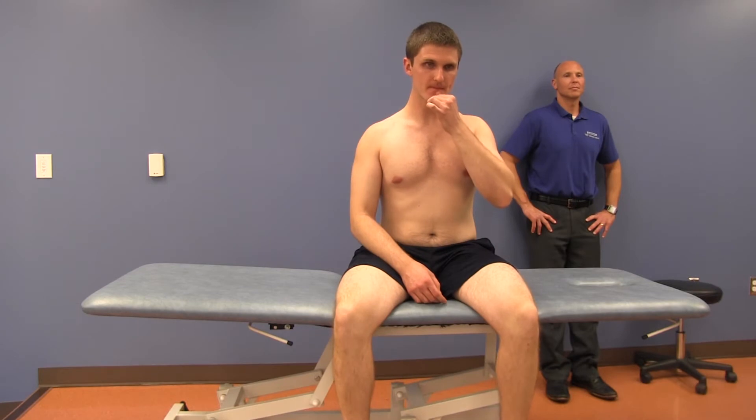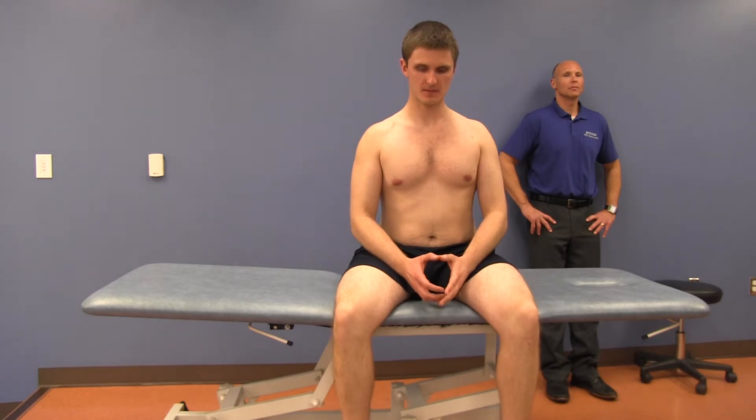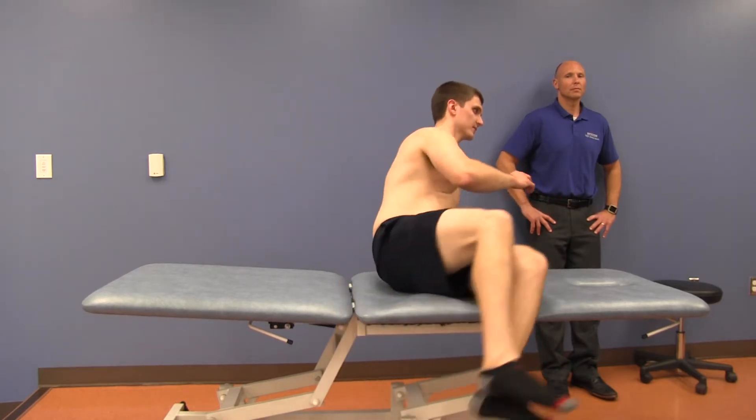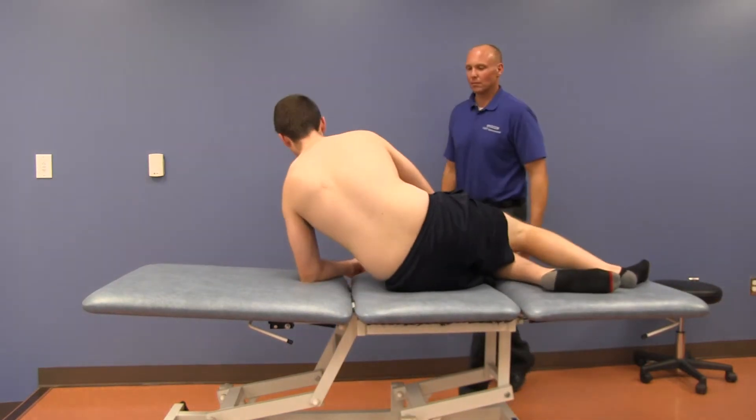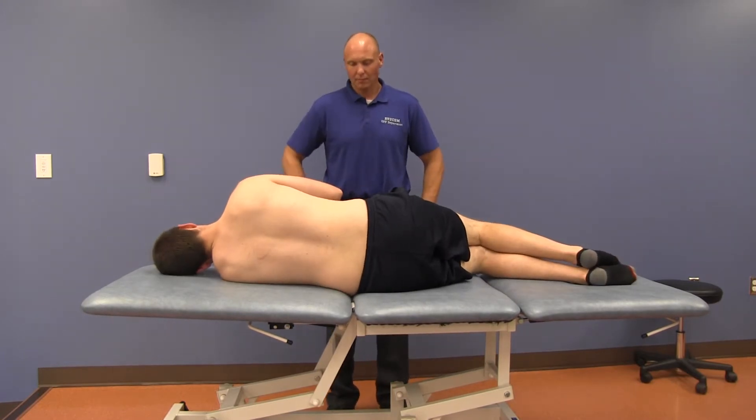This video will demonstrate HVLA for type 1 lumbar joint dysfunctions. For the purposes of this demonstration, L2 through 4 is neutral, side bent right and rotated left, with the apex of the curve at L3. The patient lies in the left lateral recumbent position with the posterior transverse process down. Shoulders and knees should be perpendicular to the table with feet and knees together.